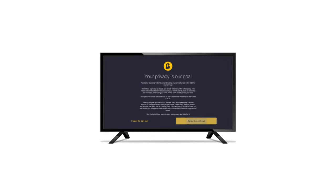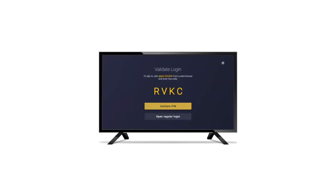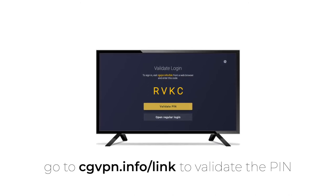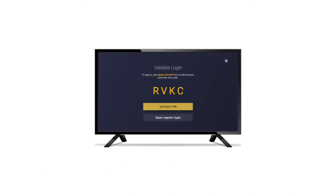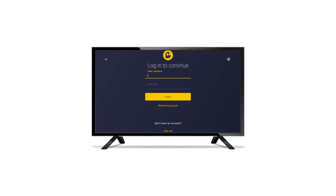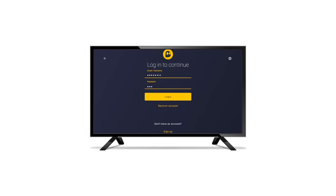When you first open the app, it will automatically generate a PIN code. You can validate the PIN code in your online account to log in automatically. Alternatively, you can select open regular login — if so, you simply need to enter your username and password to log in.